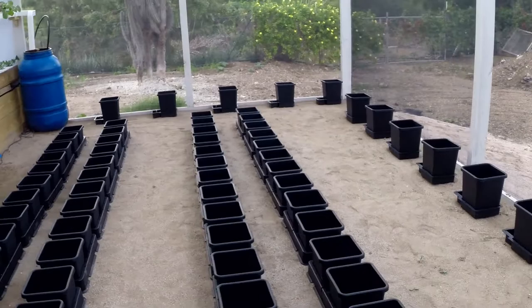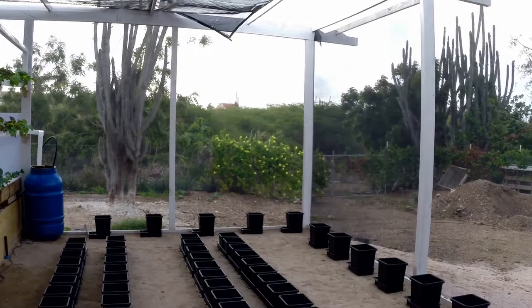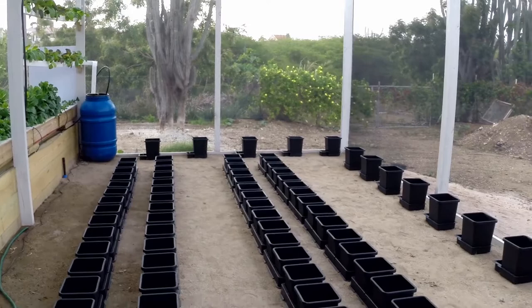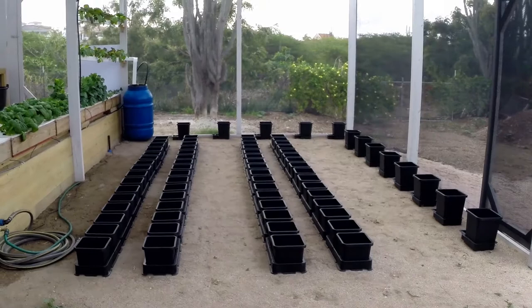A greenhouse like this one, which is about 12 by 10 meters — let's say a 100 square meter greenhouse — can grow for about 6 to 8 families. So this is the way to go, and today I just started the project.